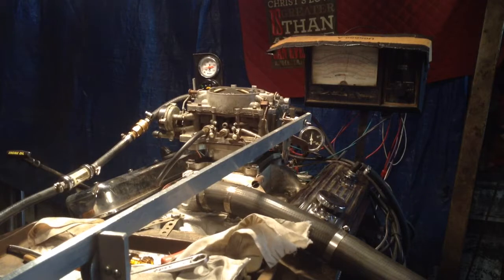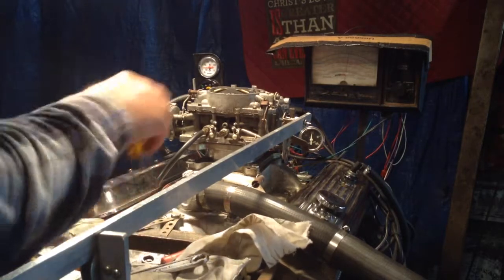Let me go put the dyno on. It is on — okay, the dynamometer is already on. I'm going to see what we got here.